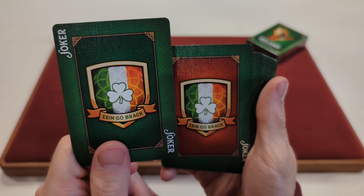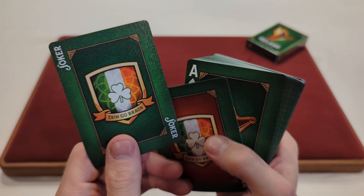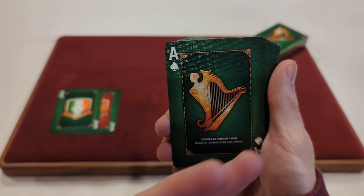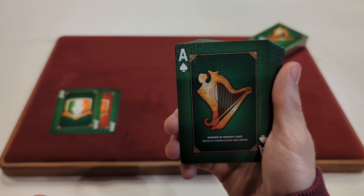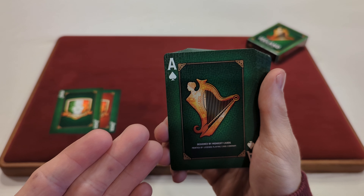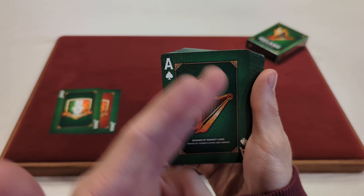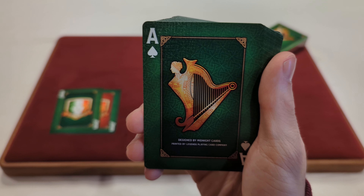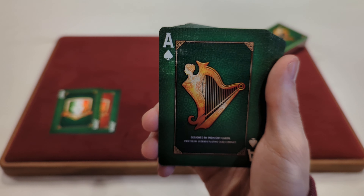The second Joker just has an orange background instead of that dark green background. And then you got the custom Ace of Spades — what's that harp again — there. It says Designed by Midnight Cards, Printed by Legends Playing Card Company.